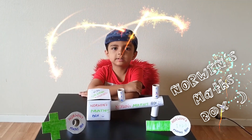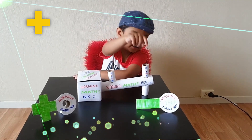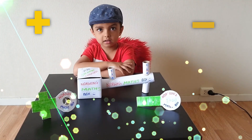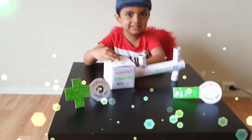Let me explain you a bit. Here is a plus sign. Here is a minus sign. I am going to open the box now. It's going to be exciting.